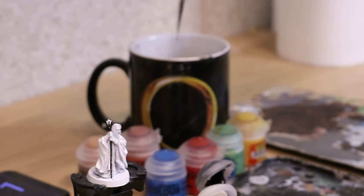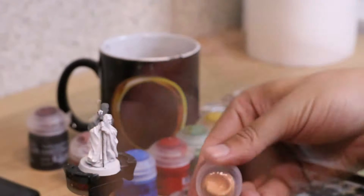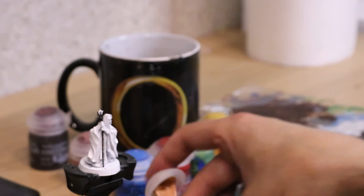It was now time for the skin. My original plan was Bugman's Glow, but it's halfway through 3×10 minutes and I haven't even got to the many colours, so just a light skin tone and a wash.